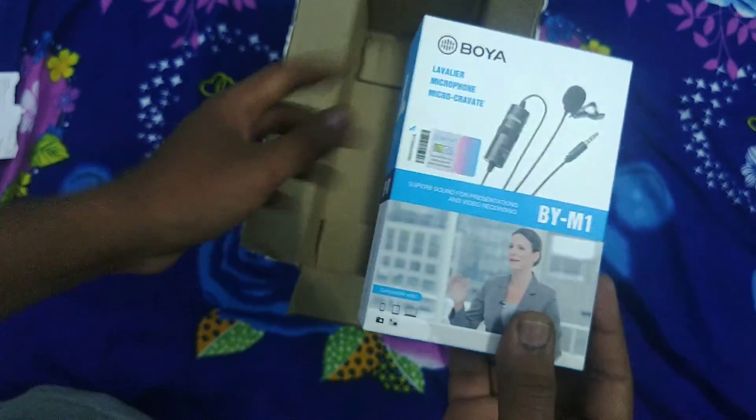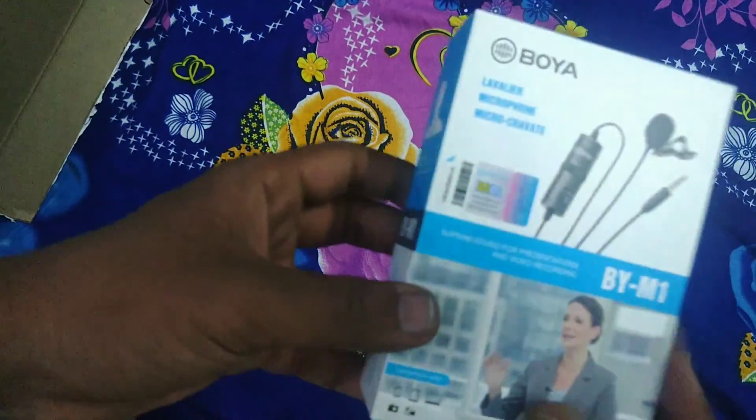The actual price is Rs. 2000, and the current price is Rs. 750. It is almost a 60% discount.